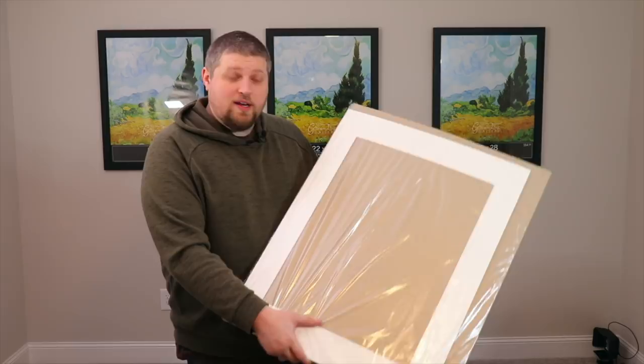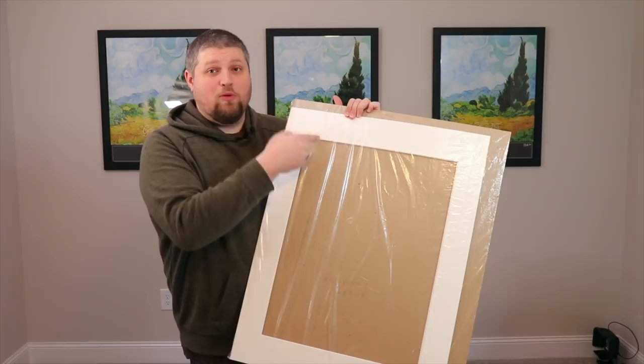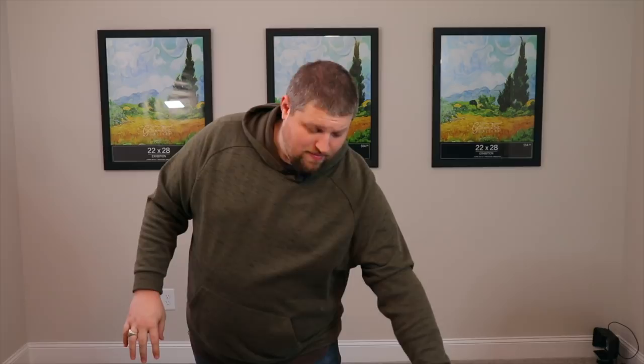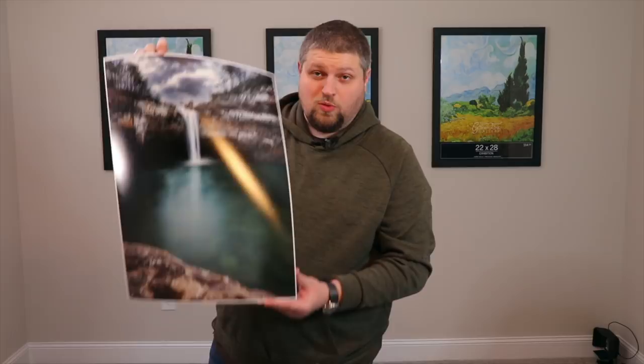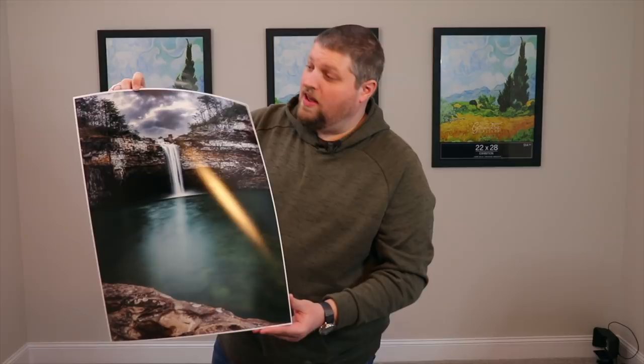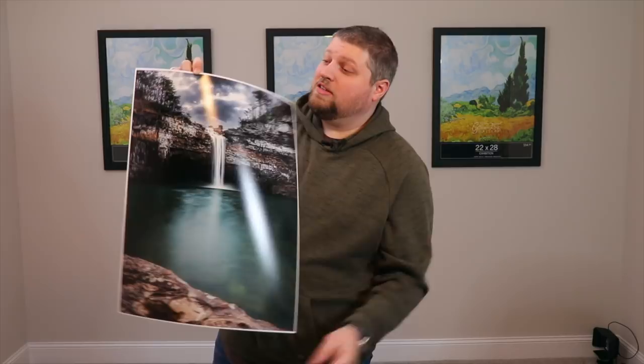So I try not to make the print the exact size of the mat board opening. For example, the printer paper I'm printing on is 17 by 22. The mat board opening I ordered is 16.5 by 21.5 — giving myself a half inch of playroom on either side. Then I told the Epson software to print the actual ink at 16.75 by 21.75, creating a slim white border all the way around.